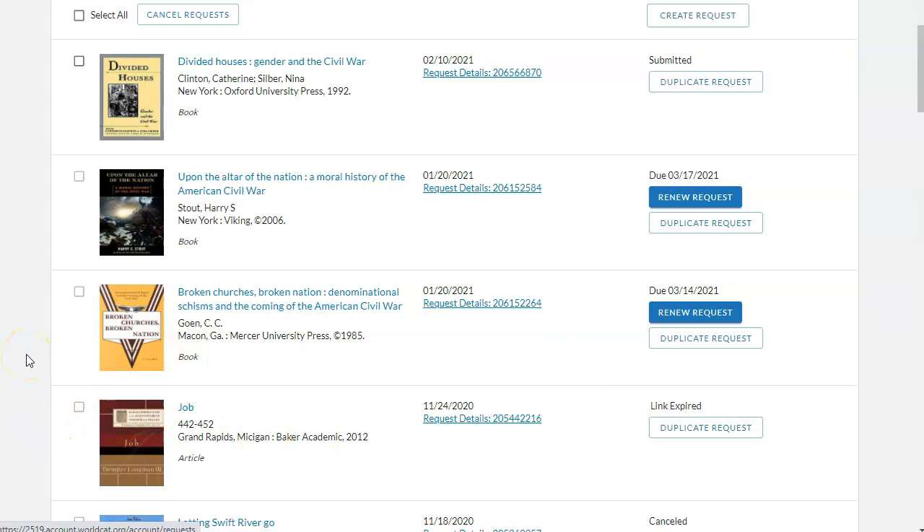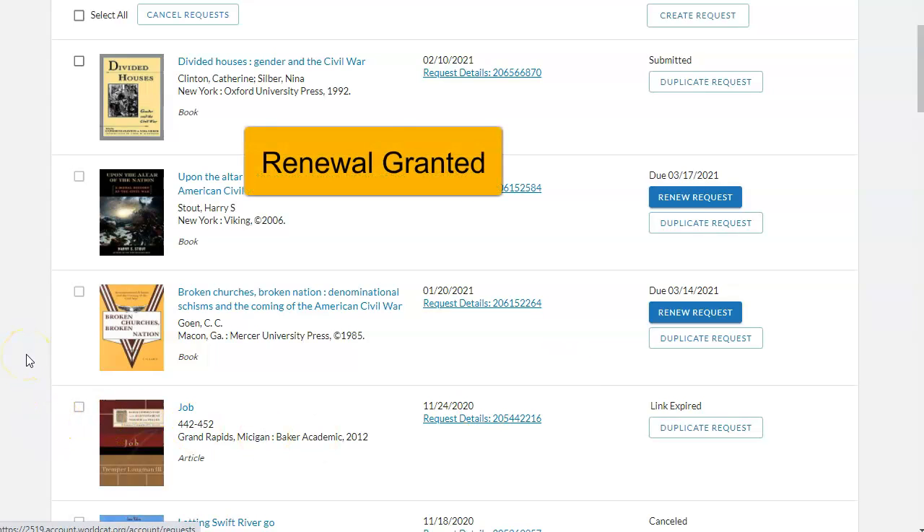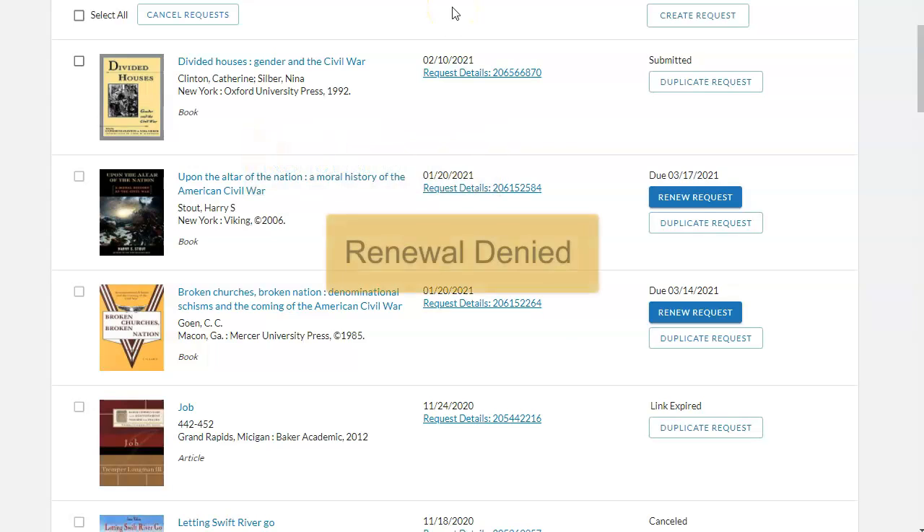A renewal granted notification with a new due date will be displayed in your My Account. Please return the material on or before the new due date. You may also get a renewal denied — please return the item on or before the original due date.